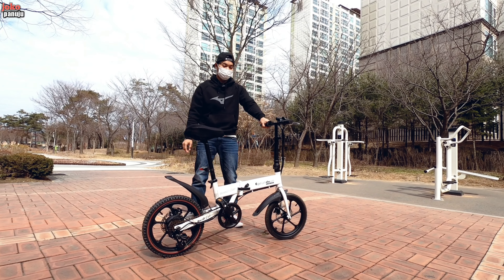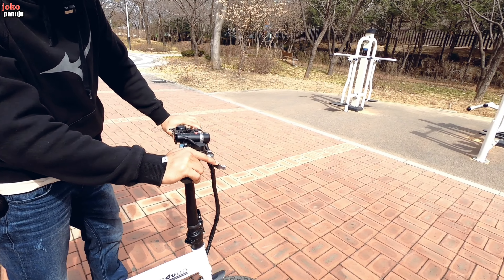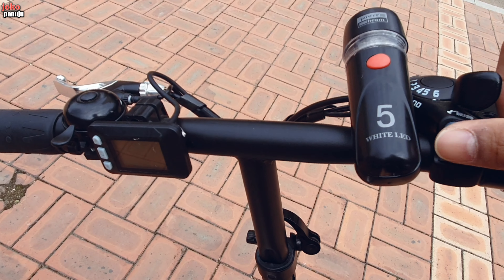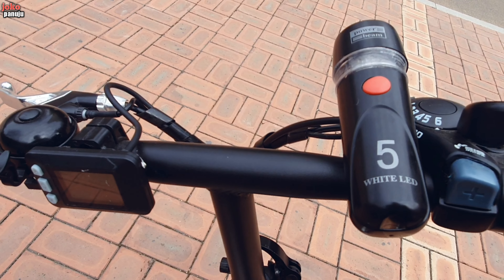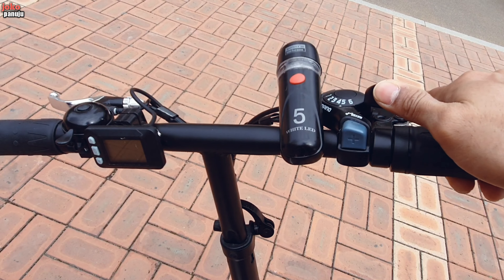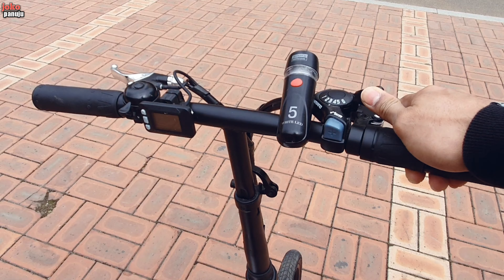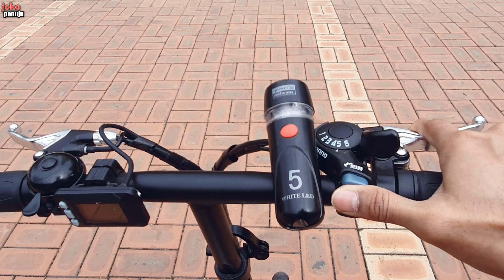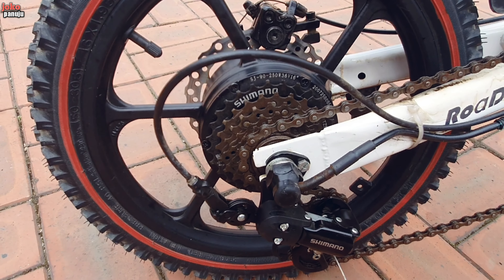Ini mau jelasin satu-satu ya. Di sini ada gear Shimano 6 percepatan. Cukup enteng ketika dikayuh, menggunakan 6 percepatan ini. Penurunannya udah kayak gini, enak. Kalau mau ngurangin, gear Shimano.